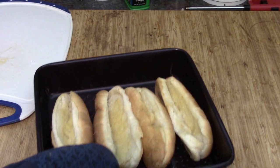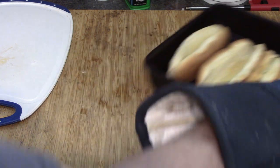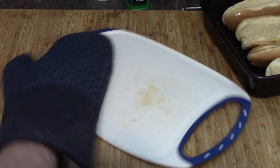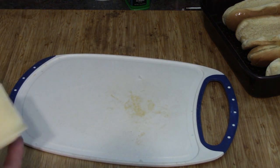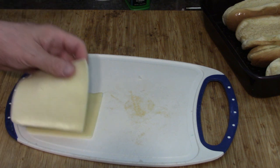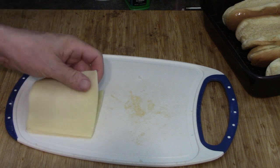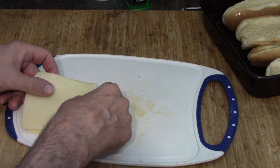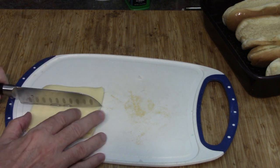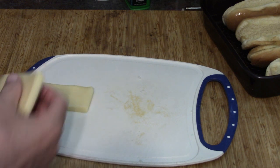Now here's our buns all toasty — you can see they're a little golden brown. We'll put them aside for now because we're not quite done yet. For our cheese: like I said, I don't have shredded mozzarella handy, but I do have cheese slices and this will work out just as well. If you've ever had a cheese dog, you know it works. So we're going to cut them in half and then use each half on our dog.